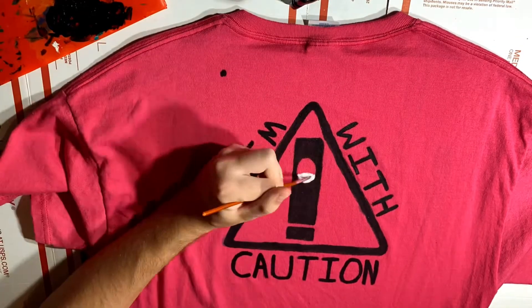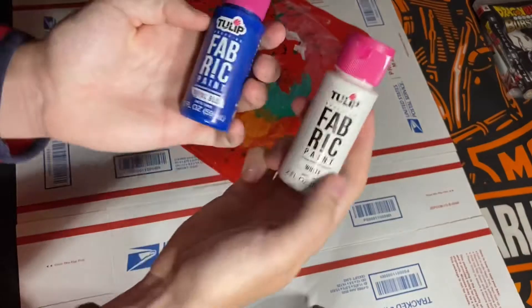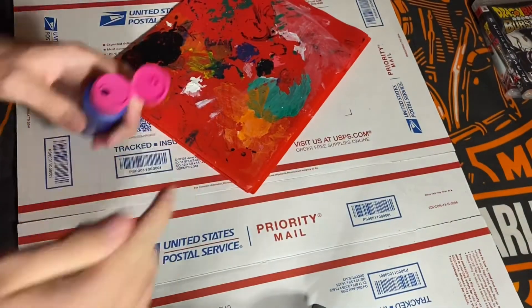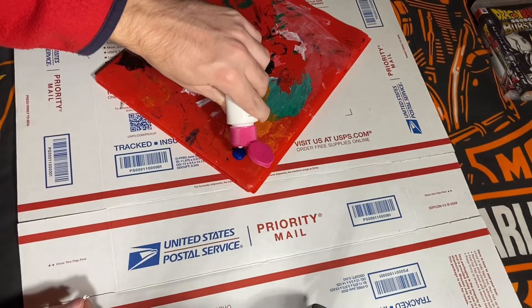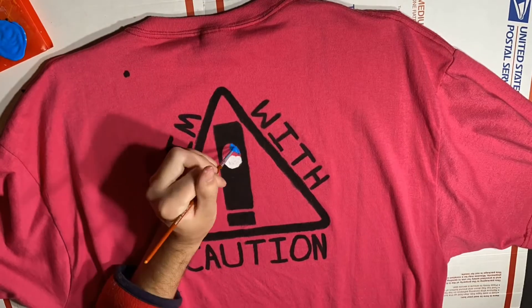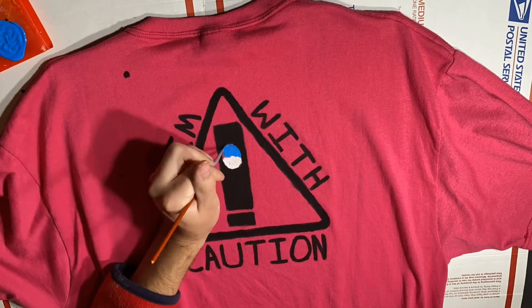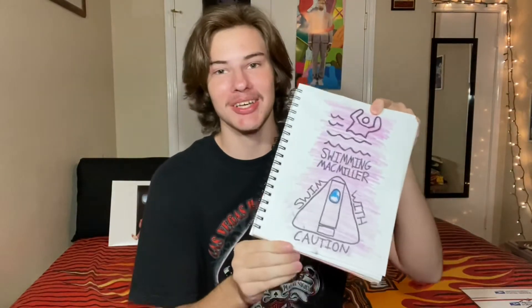And then, because this is a Swimming by Mac Miller shirt, I added the window that appears on the album cover into the exclamation point, this time adding some other colors than just black, and I think it gives a bit of a pop to the back — the little bit of white and blue in the sky. So at this point the shirt is pretty much done, and actually according to the plan it is completely done, but as we know in life, things don't always go exactly to plan.